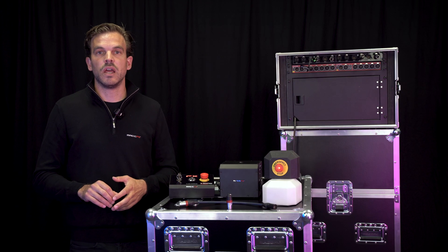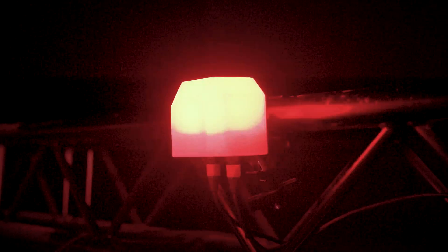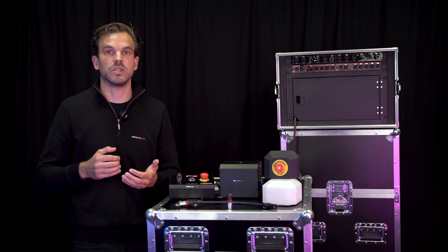The SFX safety beacon can be added anywhere in the arm line as well, and starts to flash when the system is armed. The beacon warns everybody on and around the stage that high-risk SFX equipment is going to be used.